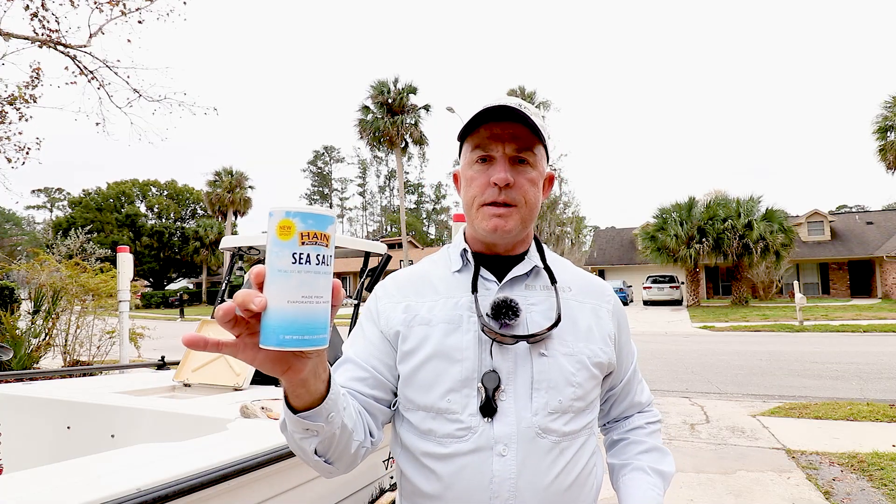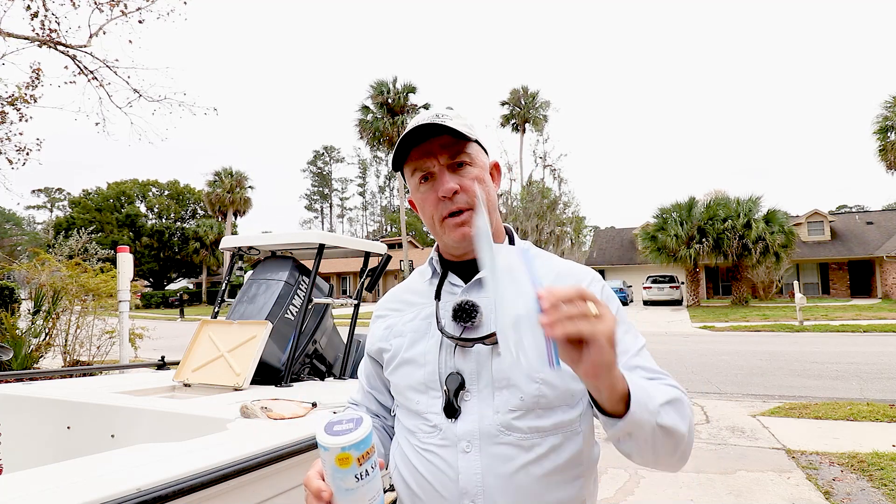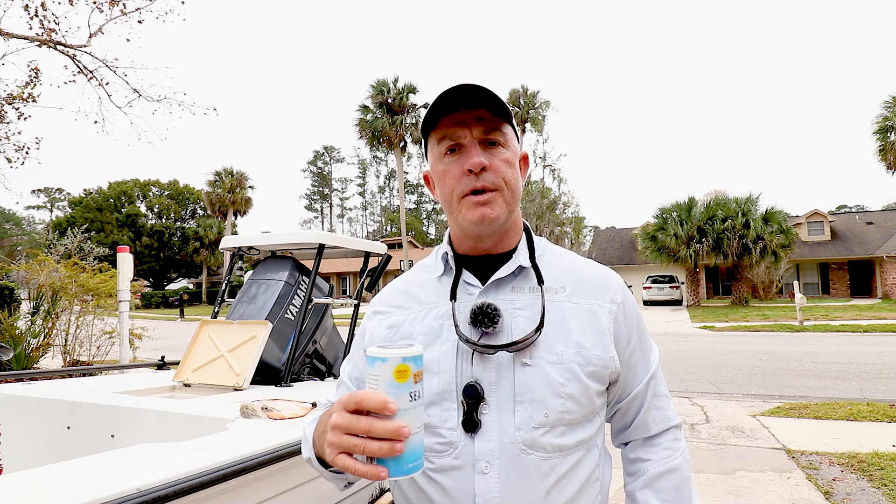My process for saving my live shrimp involves some sea salt and a plastic bag. Instead of just putting them in the bag and sticking them in the freezer, I put them in the bag and then I add some of this. It really helps preserve them, makes the meat more tough, and keeps them from spoiling.